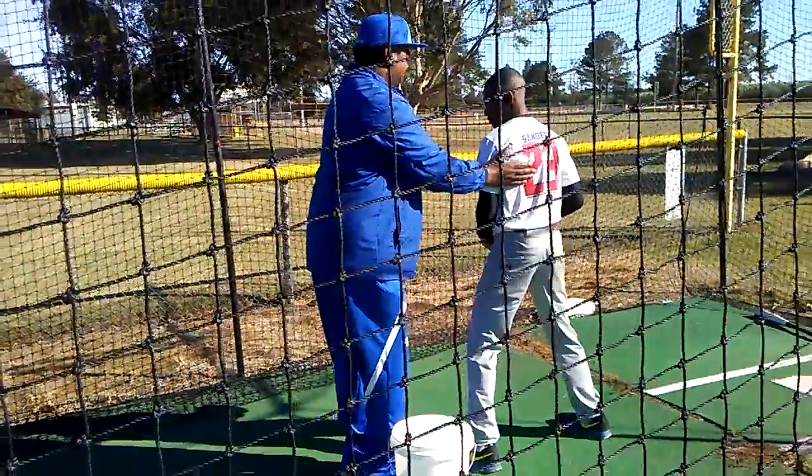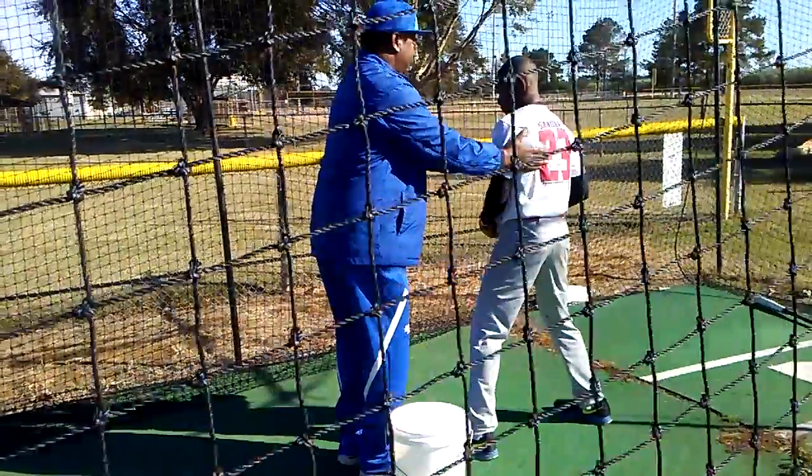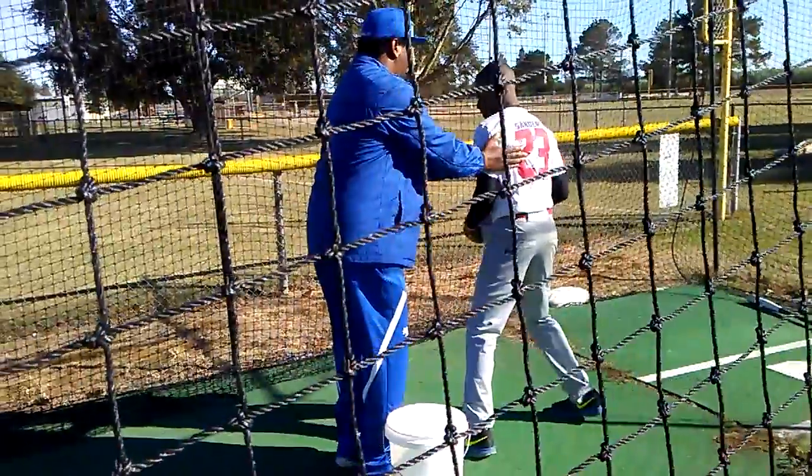So you start here. Now all you're doing is just taking that much. So you're going just like that. You're already here. You got farther to come around the ball.